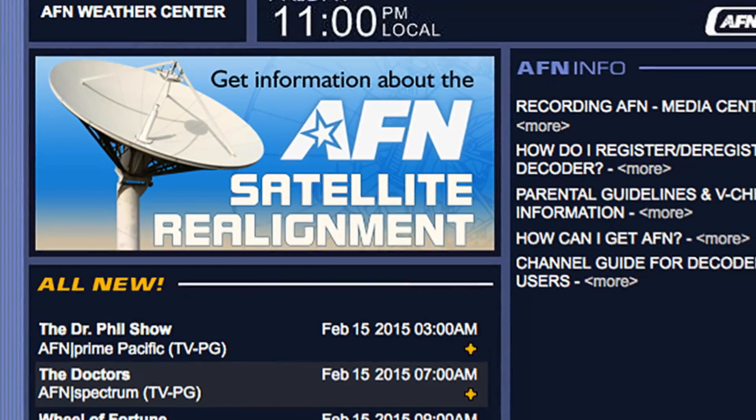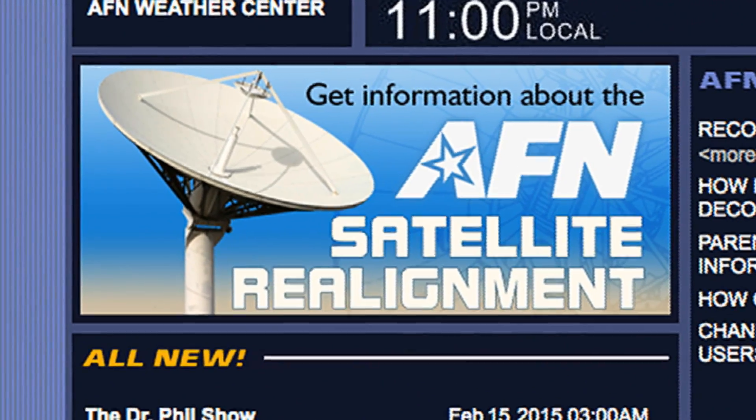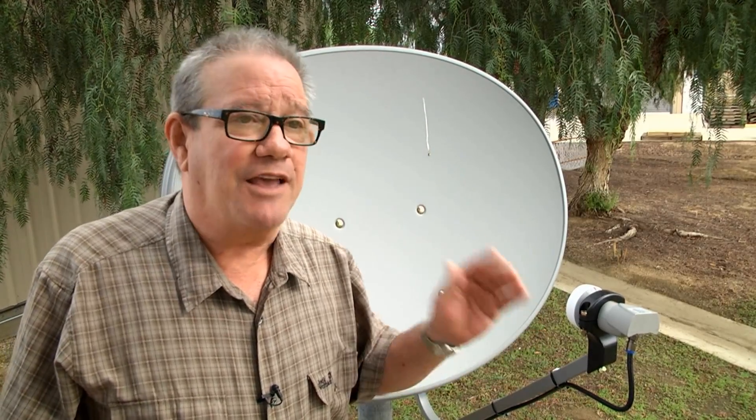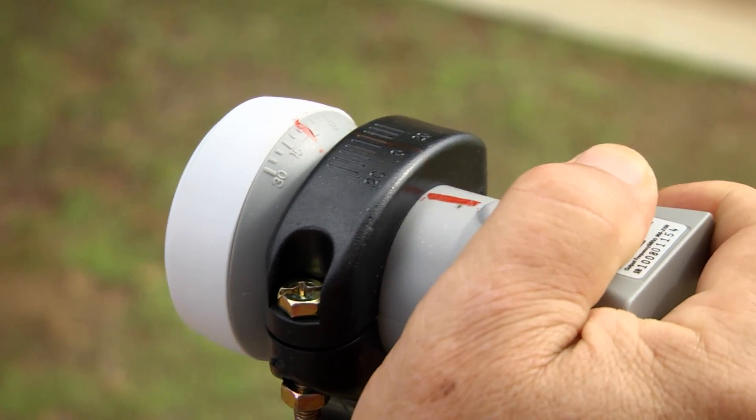The directions from the PDF or the website will tell you to turn the LNB either clockwise or counterclockwise. That's why you have to be facing the right direction — that is, away from the dish. Then you'll make the adjustment to the correct numerical value.